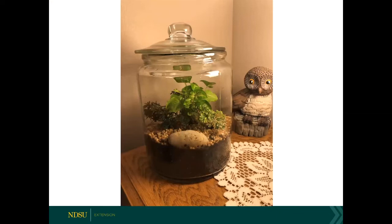I have a container here where I've used arrowhead as the focal point, with a selaginella to the side and an aurelia on the right. To make it pop a little bit more, I used a lighter colored aquarium gravel and a stone — so this is kind of more of a natural looking terrarium. I didn't put any statues or figurines in it, but you can see it's still quite attractive because of the contrast that is there.